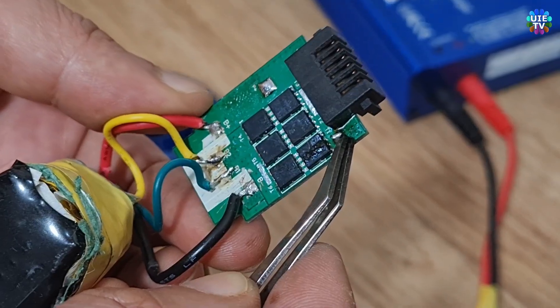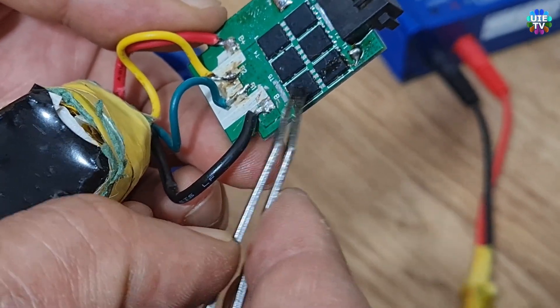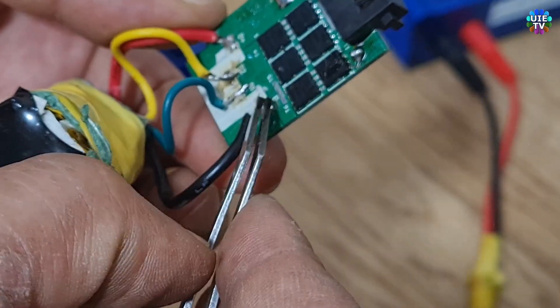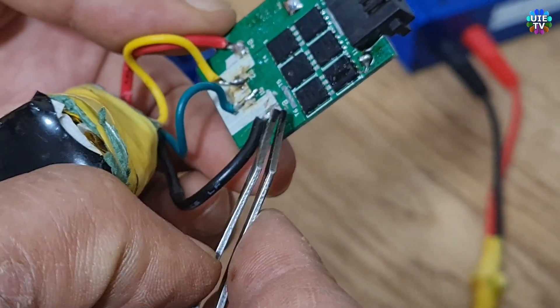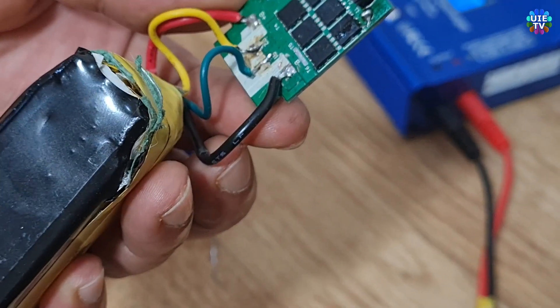Now I will show you the trick which is very easy and reliable. What you need to do is bypass the circuit board with just one wire. As you can see on screen, the black cable — the negative battery wire — is soldered on the PCB.